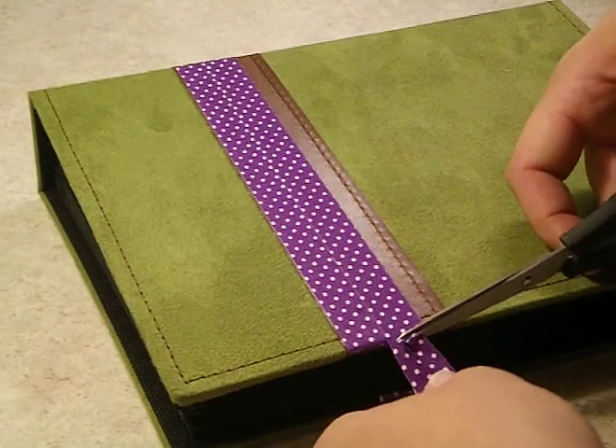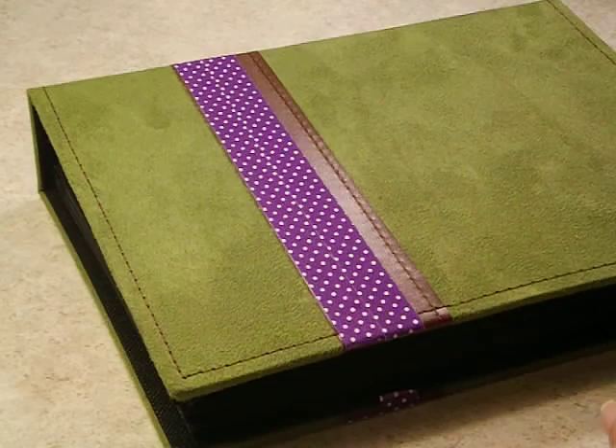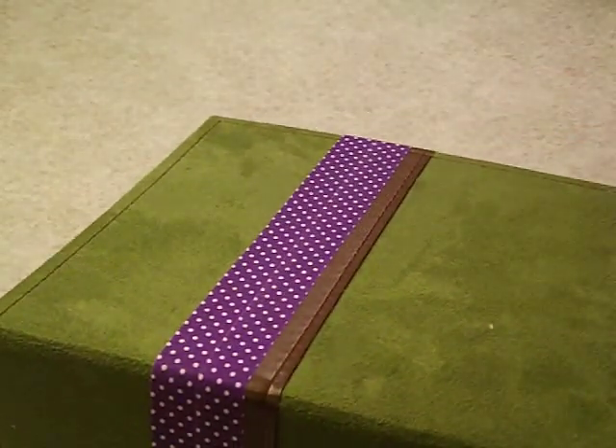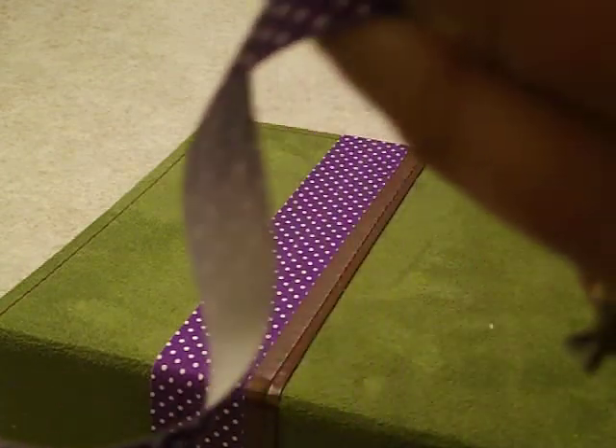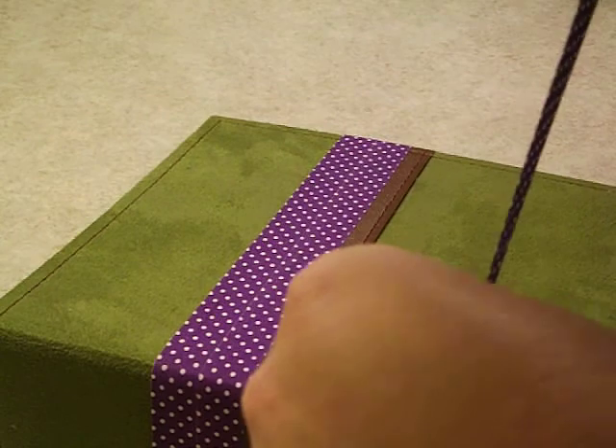This would even be good to do if you wanted to personalize your album, even if you are using it for photographs. You could personalize it with a certain vacation or as a gift. You could write a verse or anything on the front, or a dedication to a particular person, or anything really.